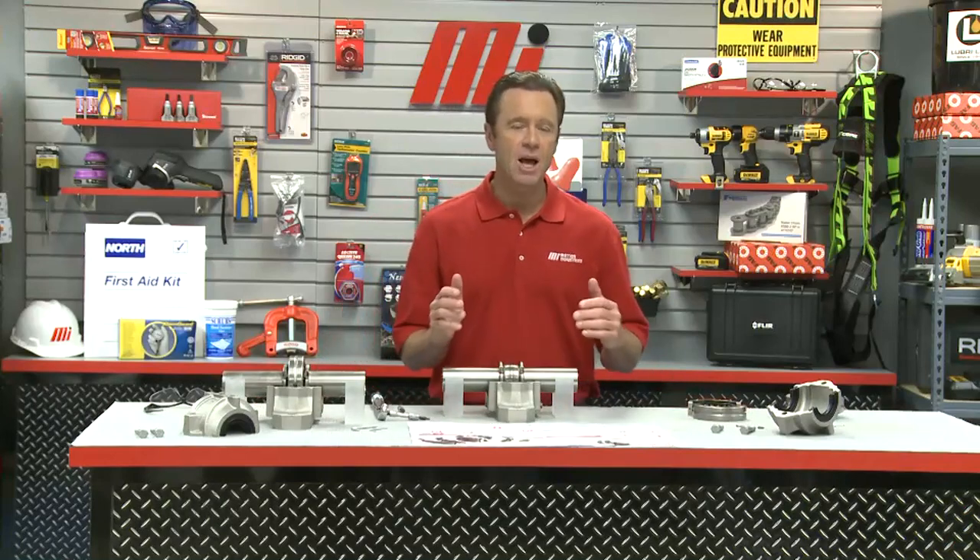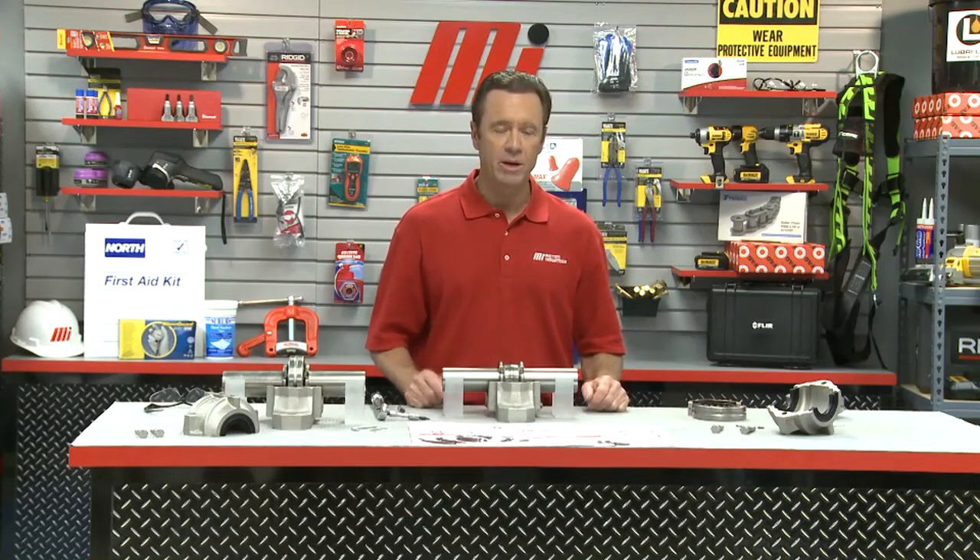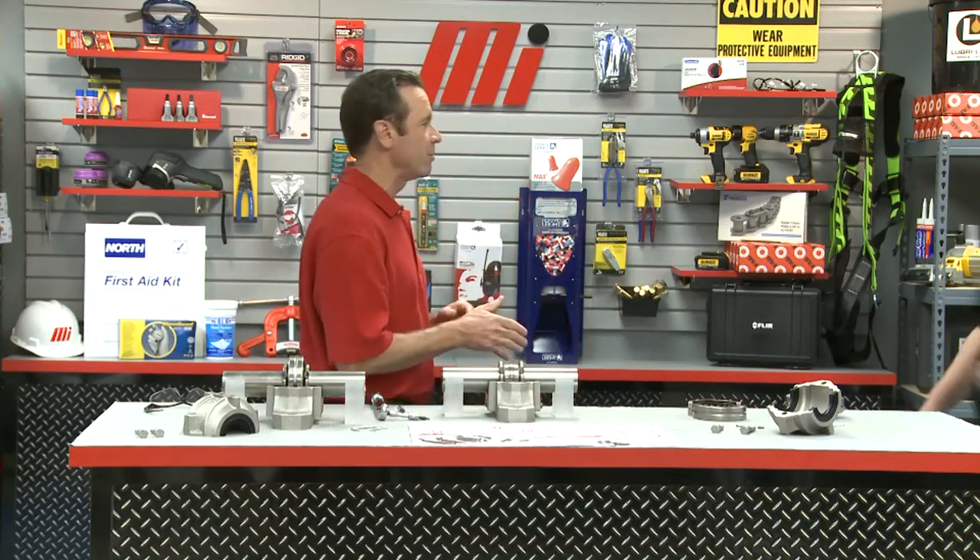Hello and welcome to another Motion Industries how-to video. My name is Tom Clark, I'm your host. On today's how-to, we're going to discuss the FAG Slit Spherical Roller Bearing. And here to help me out is Jim Mazalina. He's with Scheffler, a leading bearing manufacturer.